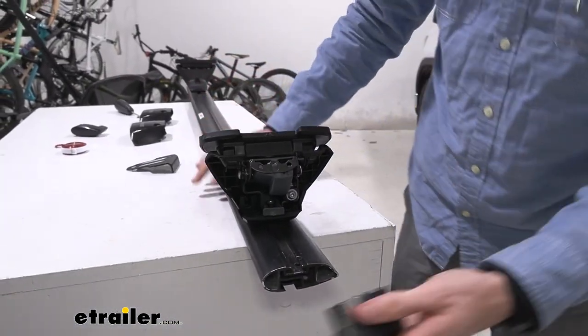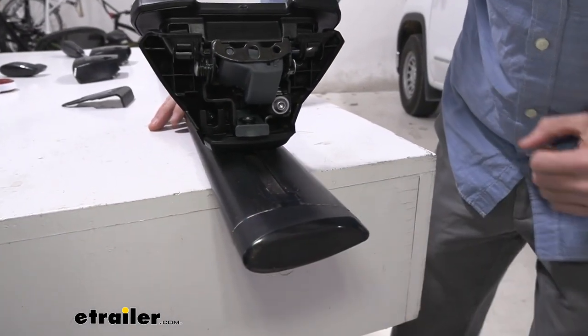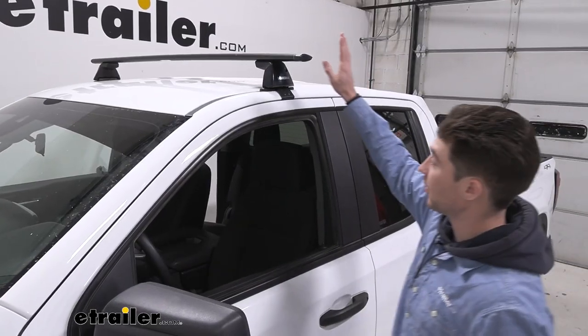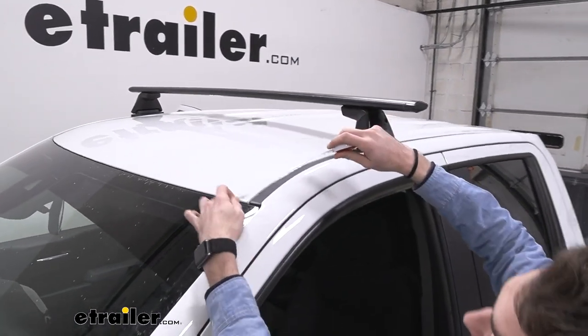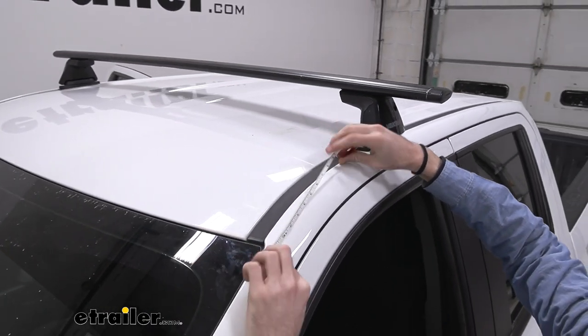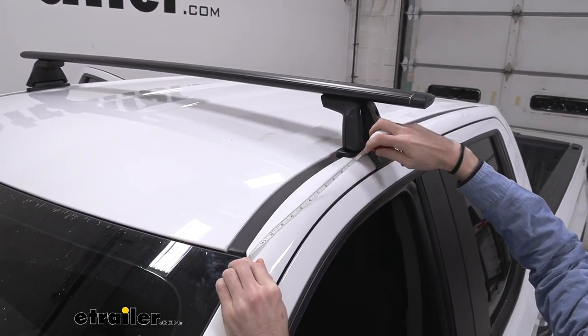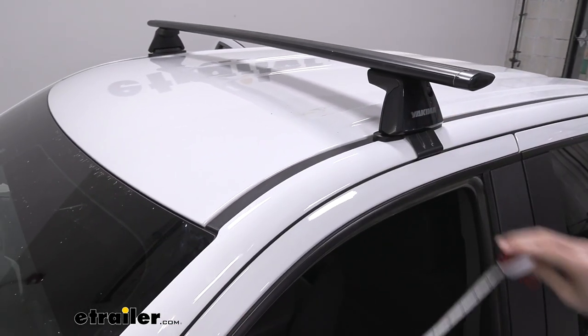Once we have our feet on, we can put our end caps back on just like that. As you can see we already have our first crossbar installed. We've got our measurement from the end of our glass windshield up to the front of the tower — it's going to be vehicle specific, but we have it where we need it in our case.